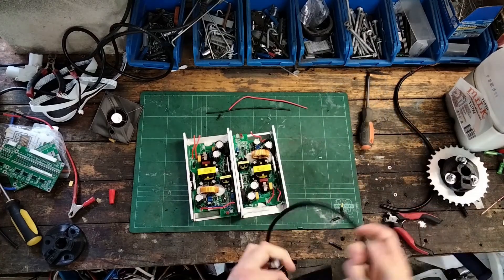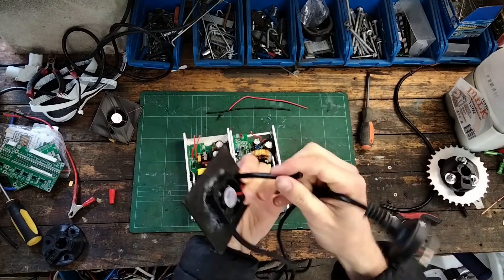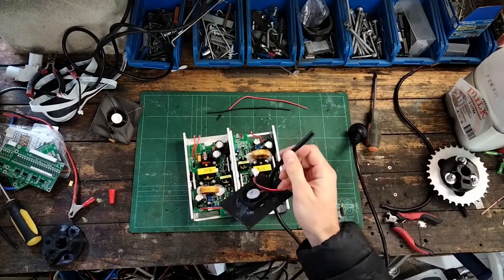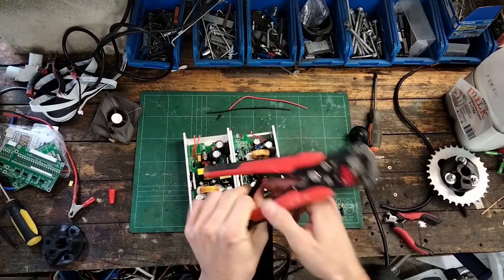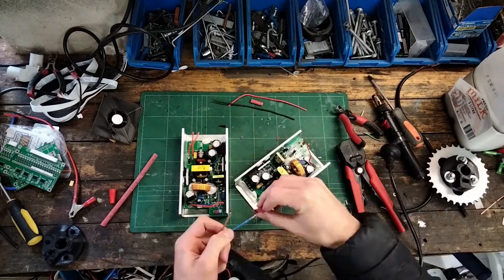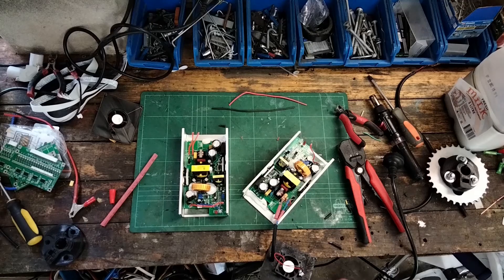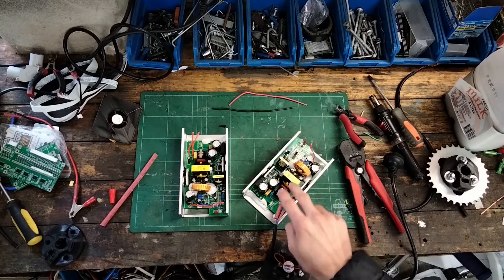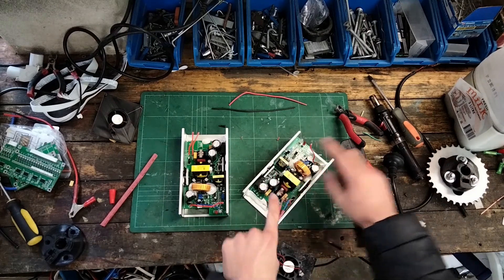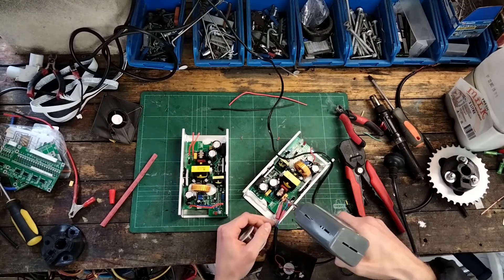The next part involves working with mains voltage — 230 volts — so don't replicate this. We've got a standard mains cord, we'll strip it, and I'm going to set this into time-lapse mode because there's a lot of soldering. Quick warning: electrolytic caps store the high-voltage rectified mains voltage, so they can sometimes have a charge on the casing. Be careful not to touch them or the circuit board around them — you could get shocked or killed.